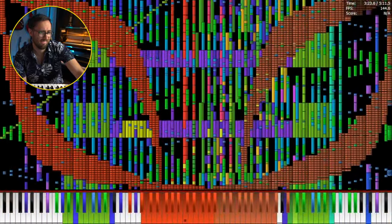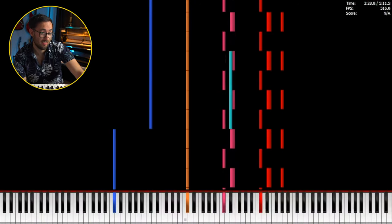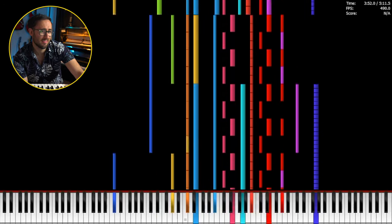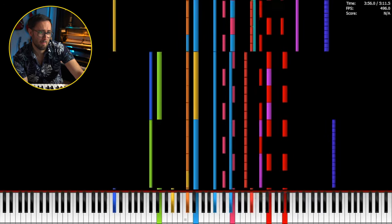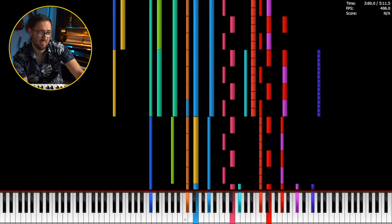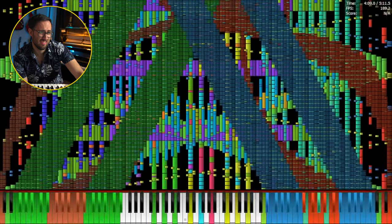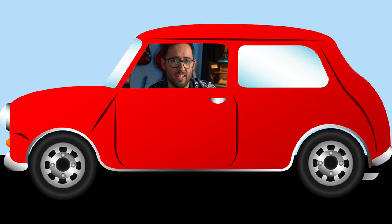I feel like this can't get any more insane, but I somehow feel like they're going to try and make it. We've had a key change — that's always a good way of making things ramp up. That's not completely impossible, but very difficult. I mean, it is impossible, but it would be easy to write a playable version of this section. I just knew that was coming — it's like when you're driving and it goes up a gear, you can just feel it coming.